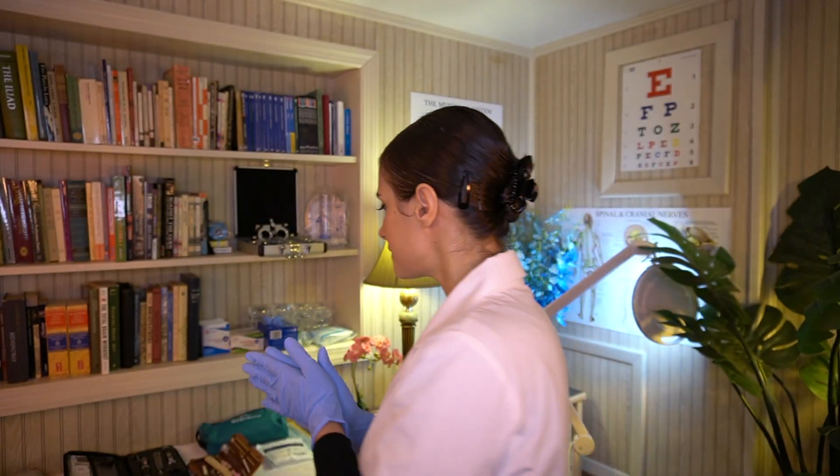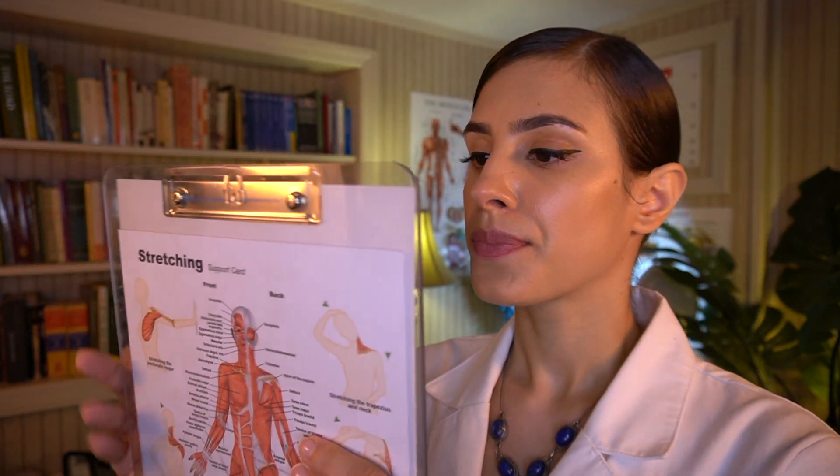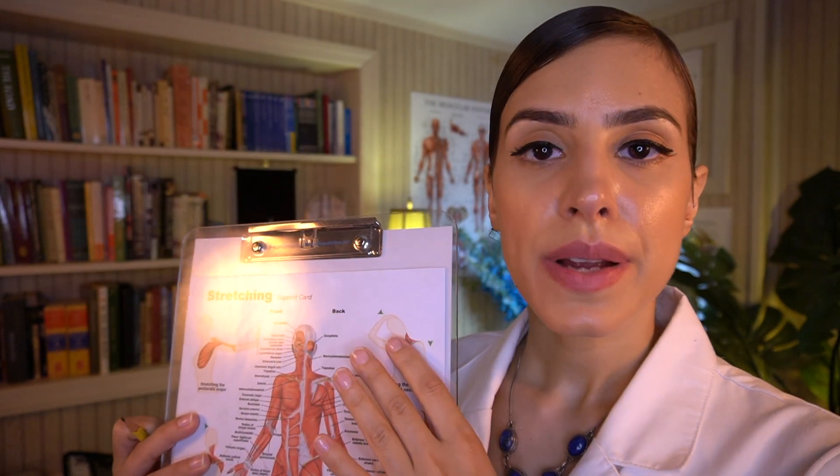I'm going to take some notes on the session we had. Just going to write down a few answers for questions I have.